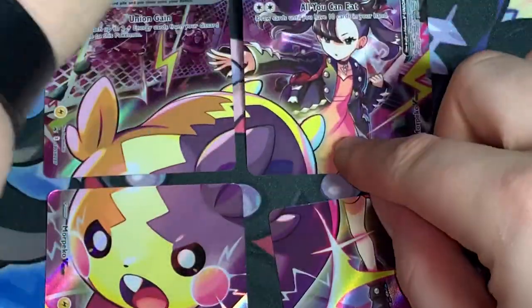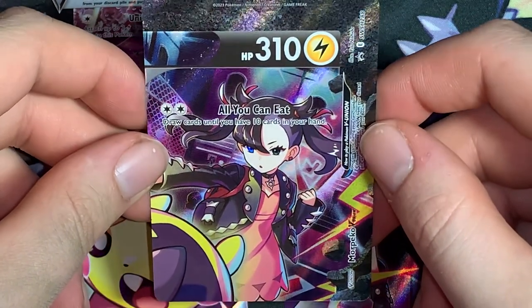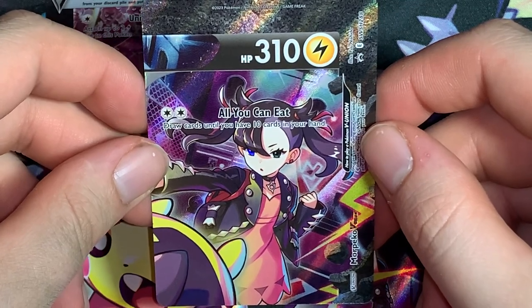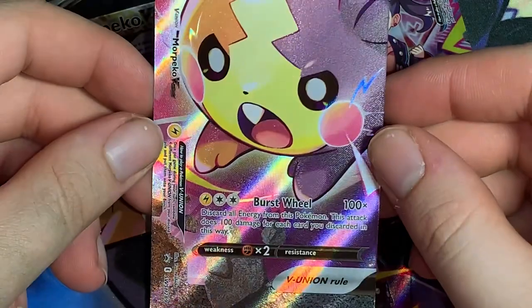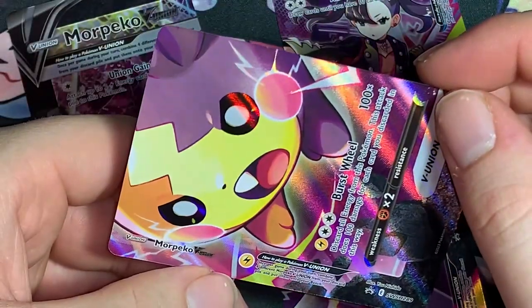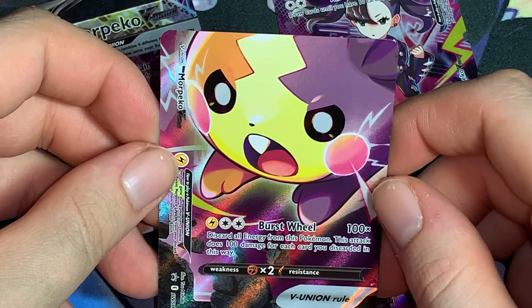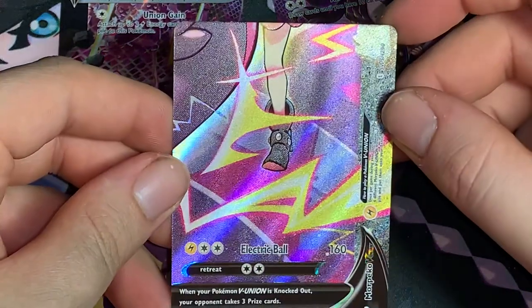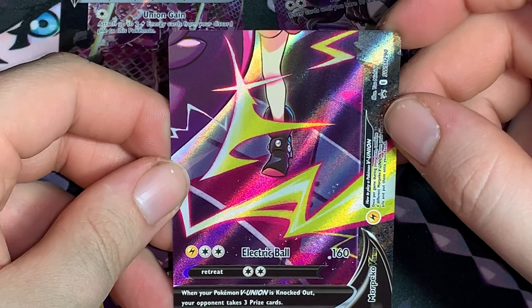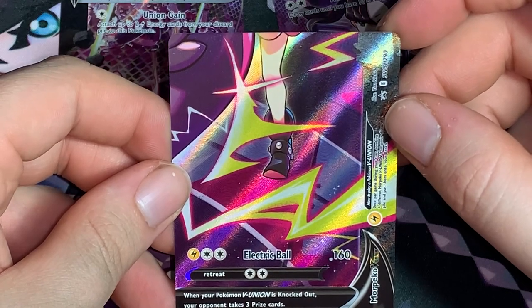This one has 310 HP and features Marnie. For two energy cost, 'All You Can Eat' — draw cards until you have 10 cards in your hand. The other attack, for one Lightning and two Colorless, 'Burst Wheel' does 100 damage times the number of energy discarded from this Pokemon. Then there's one with Marnie's leg — one Electric, two Colorless, 'Electric Ball' for 160 damage, retreat cost two.